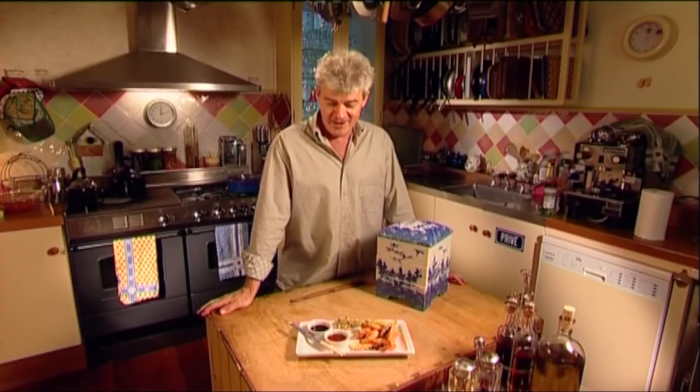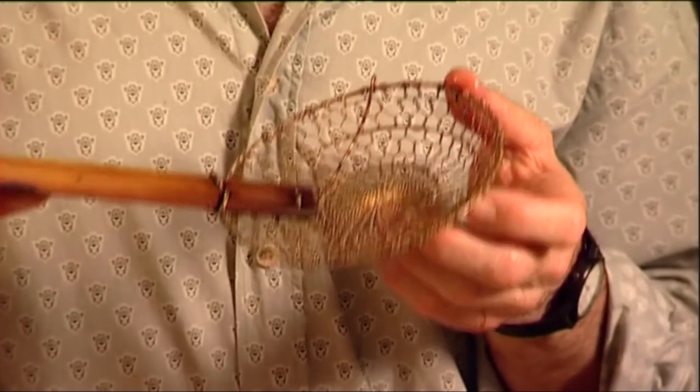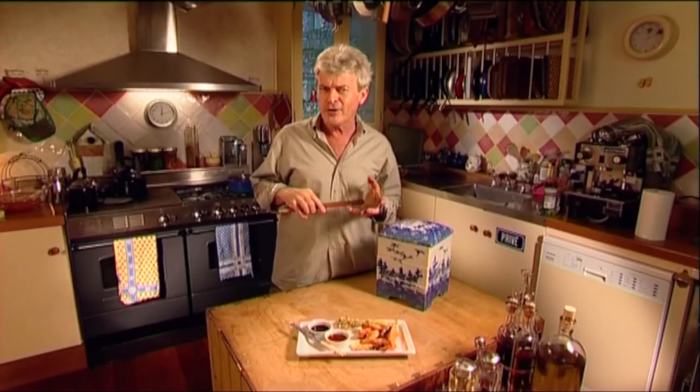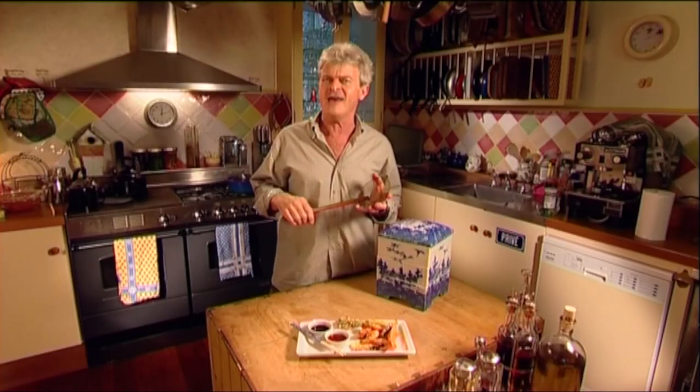A very impressive entree. Of course, I couldn't have done it without this little tool. It's called a spider and you're most likely to find one at an Asian supermarket. Serve it hot with a little bowl of sweet chilli or soy sauce. It's fabulous.